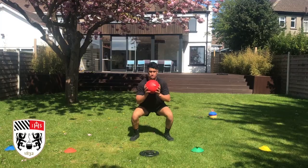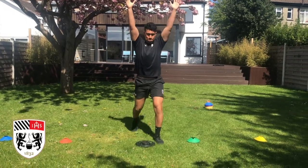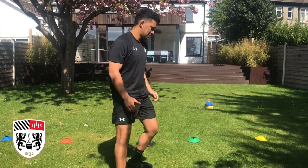Hey team, today we are talking about line-out lifting. I've got a couple of videos to show you. We're going to start with the warm-up — a couple of exercises to use as primers before games, trainings, or in the gym. Then I've got a little drill you can use at home to prepare yourself for the speed and accuracy needed when you're lifting. Let's get into it.